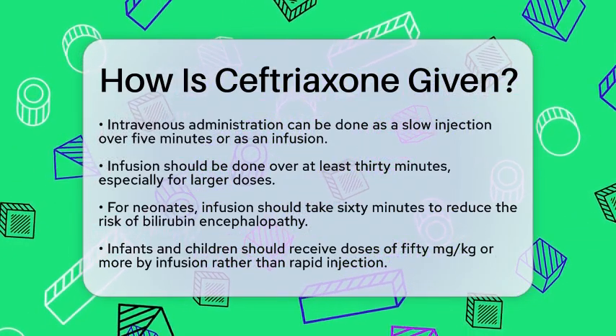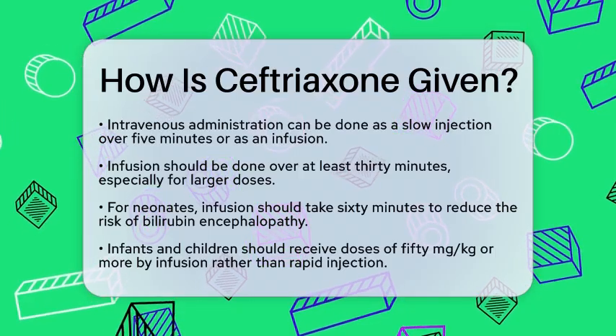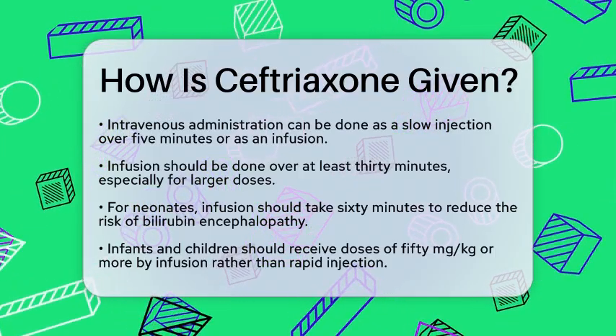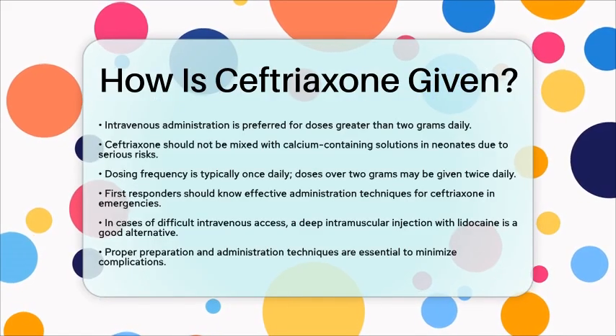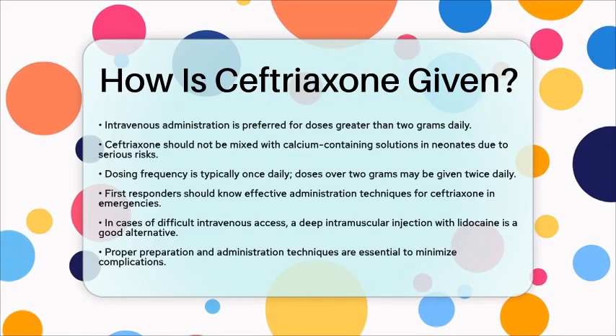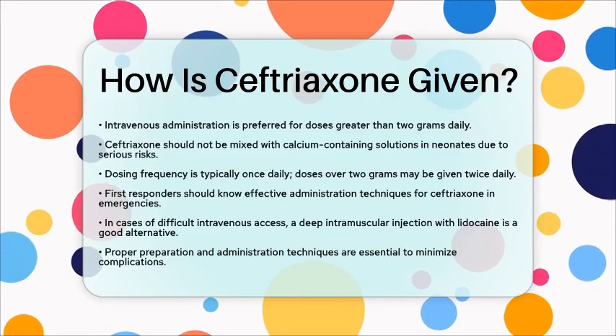In terms of dosing frequency, ceftriaxone is often given once daily. However, if the total daily dose exceeds 2 grams, it may be administered twice daily, every 12 hours.